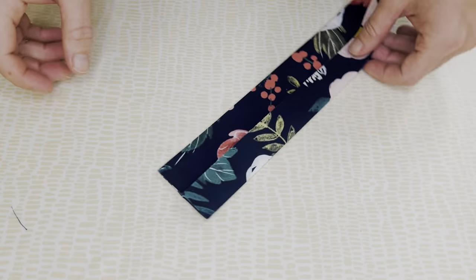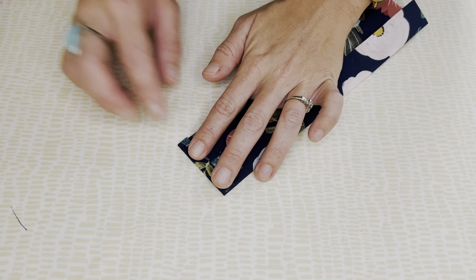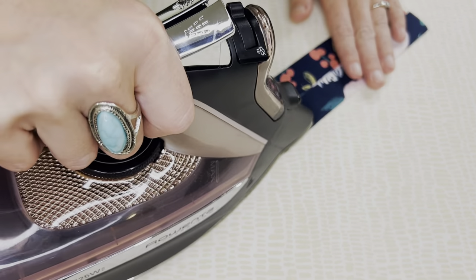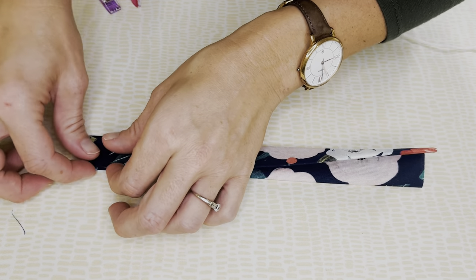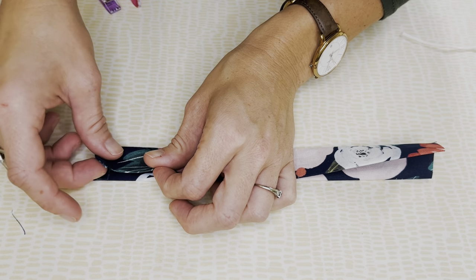The next step is to create a quarter inch fold on one of the ends. Keep in mind, if you're using directional fabric, figure out which end you want to go up at this point. This is the end that's going to encase our elastic, so this will be the up end. Once you've pressed this, fold the entire pacifier clip in half and press this down again.